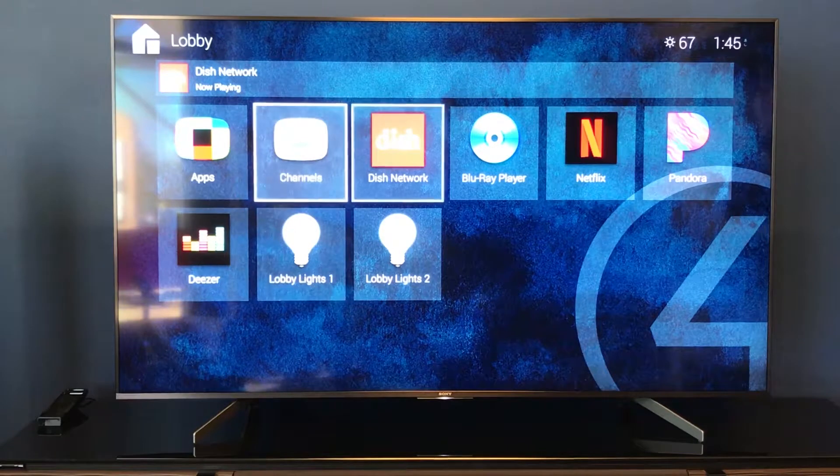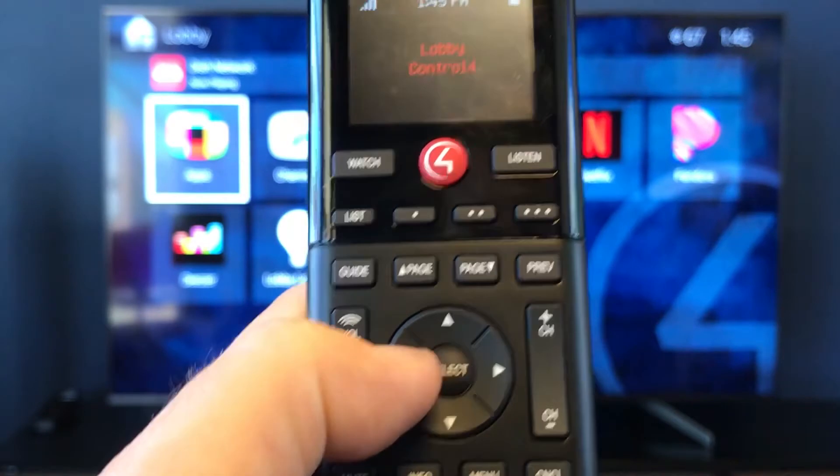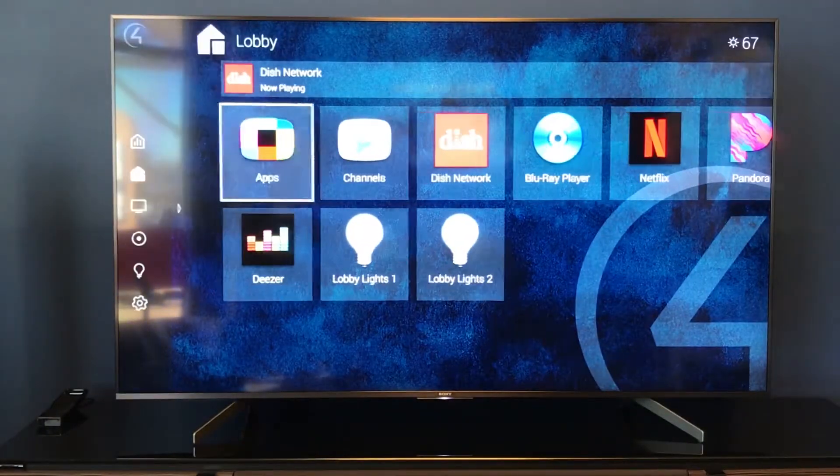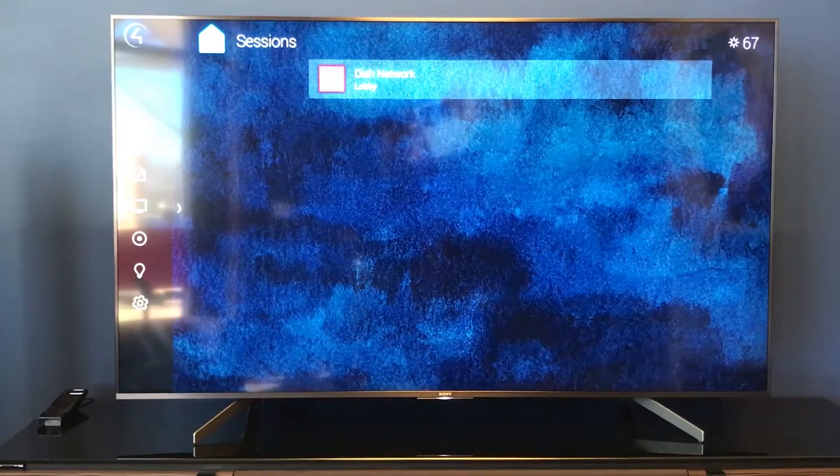We've explored the basics in a room and some of the different features you may find here. One nice thing is that if you want to see your entire menu, it's actually hidden on the side, much like a side menu on your Android phone. All we have to do is hit that left directional pad from over here off of apps. It's going to bring up that sub-menu and show you that we're in the second item down, which is our current room. Let's go up one and look at the house with the three bars — you may recognize that from our music and sessions video. It shows our current session is Dish Network in the lobby.